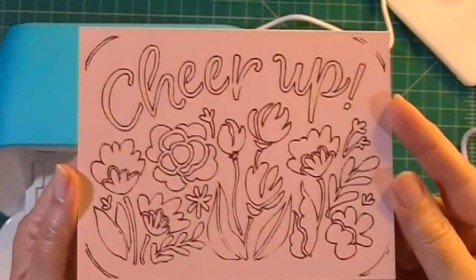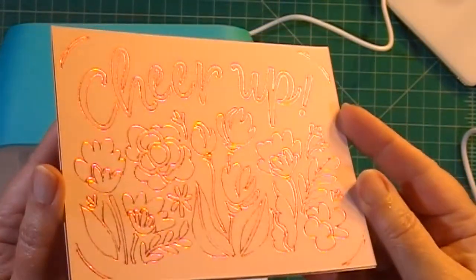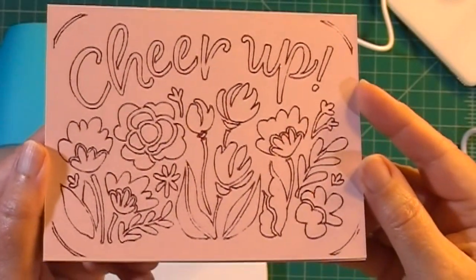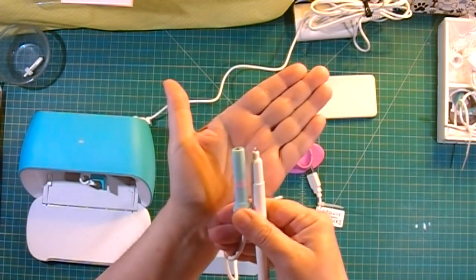In this video I'm going to show you how to make one of the Joy insert cards by foiling it instead of cutting, using the We Are Memory Keepers Foil Quill. Let's begin.